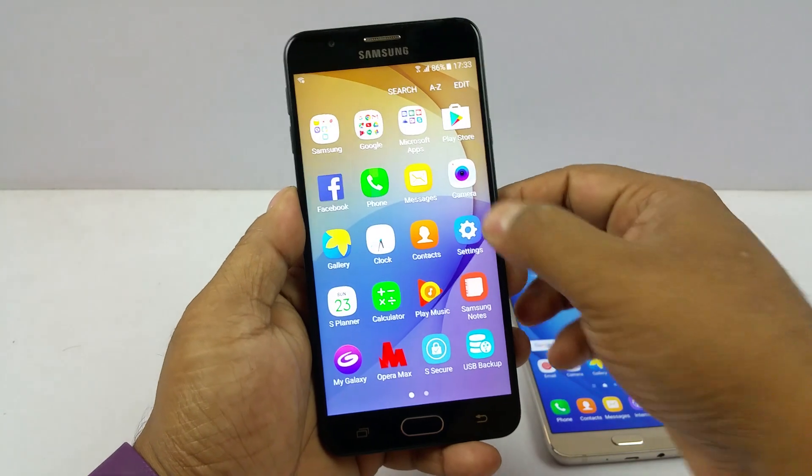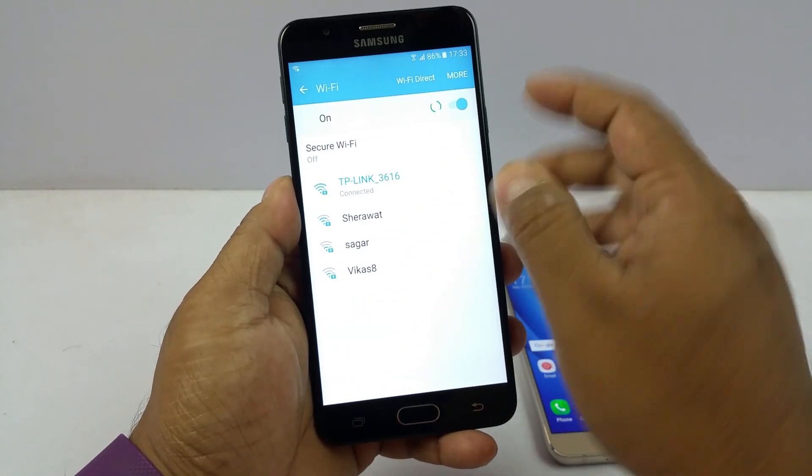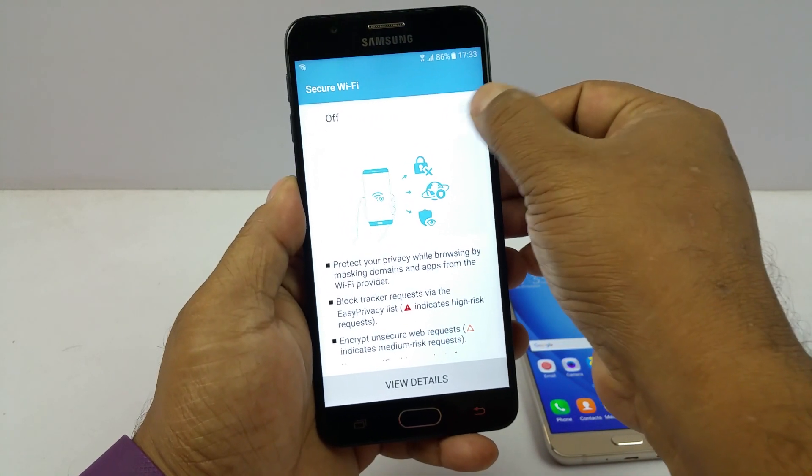But if you do not see that notification, you can simply go to Settings and then go to Wi-Fi. There is a Secure Wi-Fi option there. I will go here and simply switch this on.